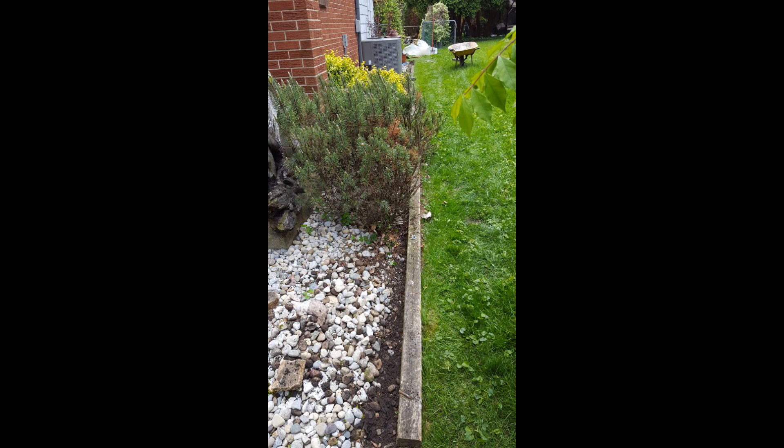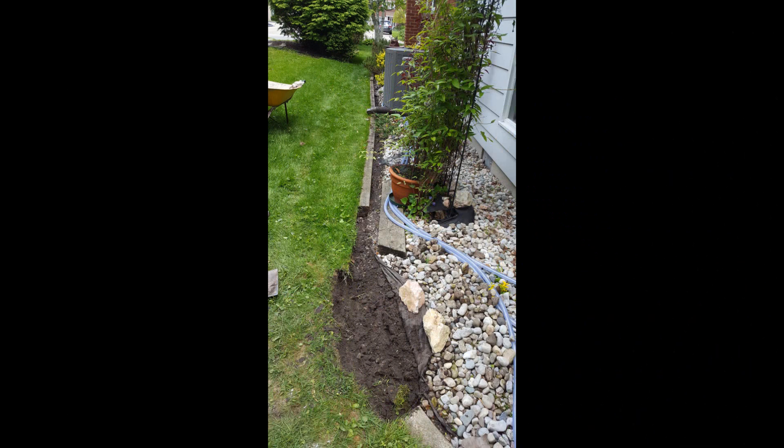Here you can see that I've pushed the large garden stone back and I'm about to pull out this 4x4. I also removed a short section of concrete edging, because the drain line is going to run right down in that spot.